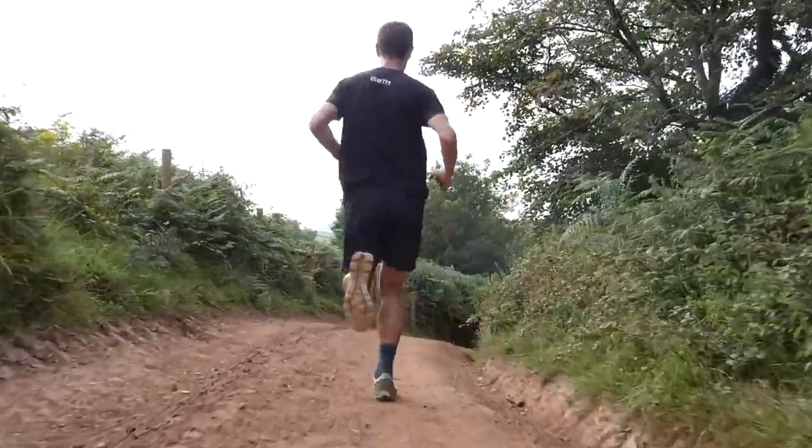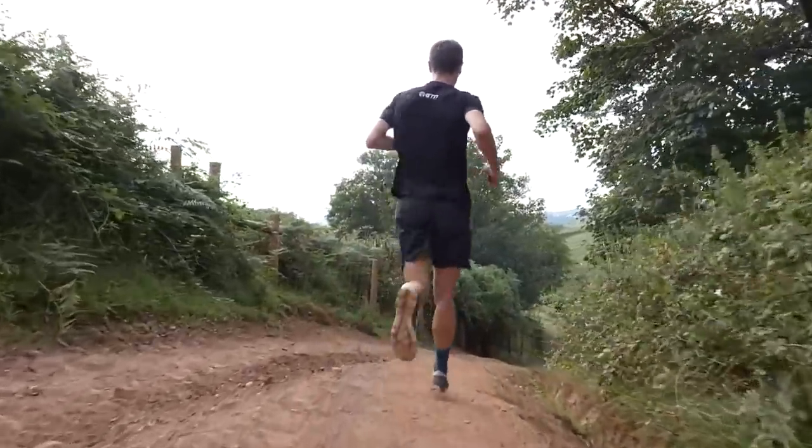If you're using trail shoes for training, especially running in the off-season, the extra weight isn't really a problem. You'll find that most brands will also offer a racing type of trail shoe, giving you that lighter version — but just bear in mind that it'll offer a little less protection.